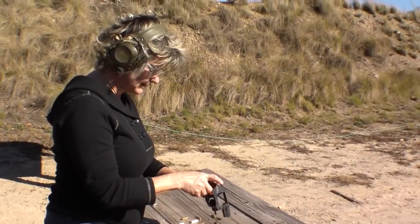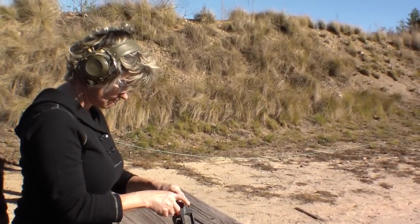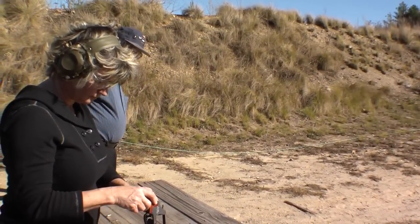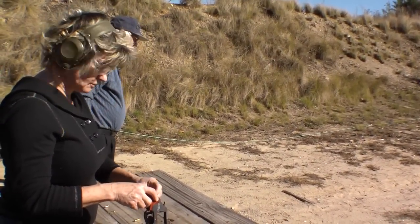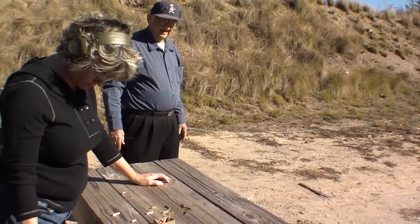I'll do my little .351PD. Stay back from the range — she's loading her gun, Dad. I know, she's handling the weapon. She's back behind the firing line. Come on, rules are rules.